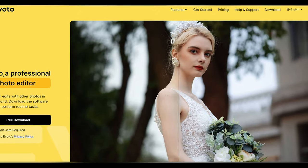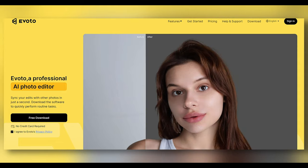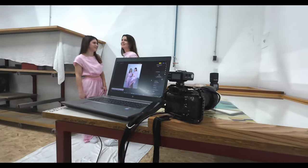Hey guys, welcome back to another video. Today I want to show you some of the brand new features that Evoto AI has brought to the table, and this time around we can tether our camera to our computer in a photo shoot and get the results there very quickly.